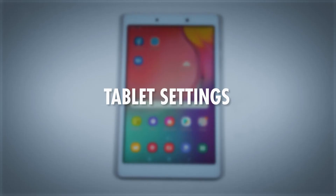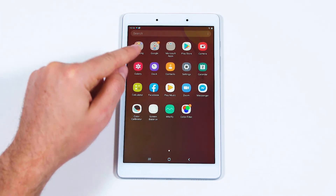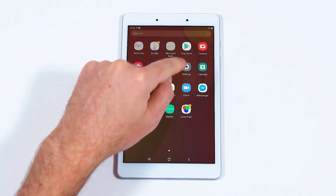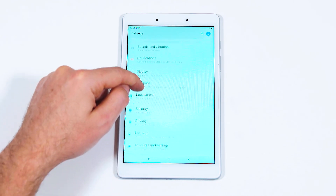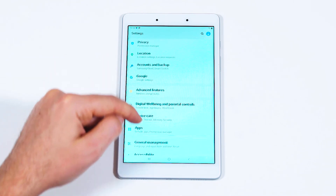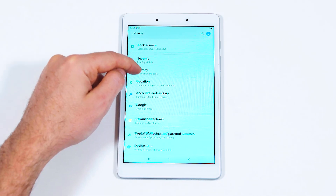Let's take a quick look at your tablet settings. At your home screen, swipe up to reveal all of your apps. Select the settings app, which looks like a gear or cog. Here you can navigate to customize the way your tablet appears and performs.